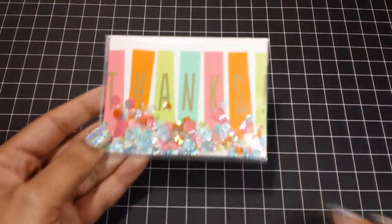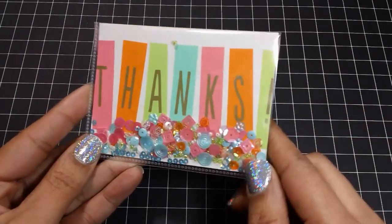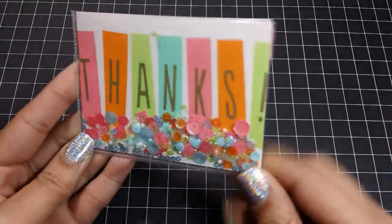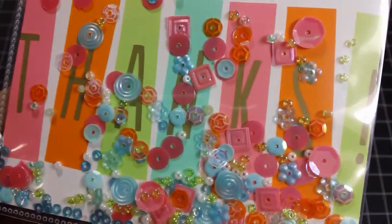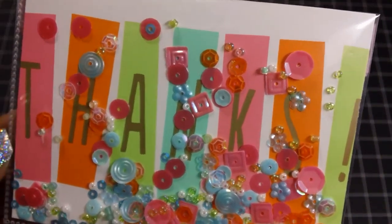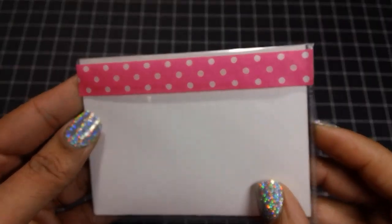This one here I really like — I had fun doing this one because I like all the colors. This card came from the Target Dollar Spot, but I think I got it back in the summertime. Let me show you all the little fun bits in there. I just love all the bright colors in this one. That was a lot of fun to make. On the back I just added some polka dot washi.